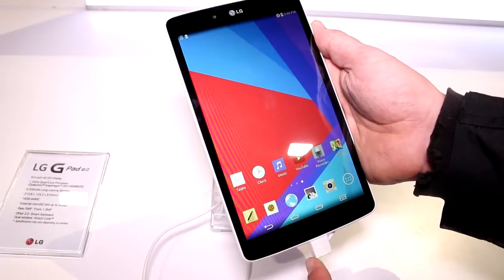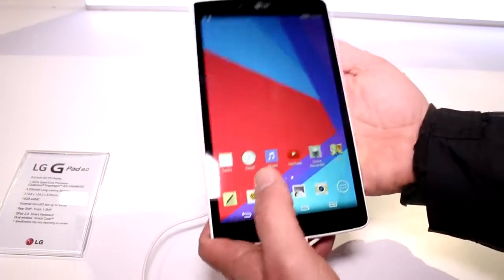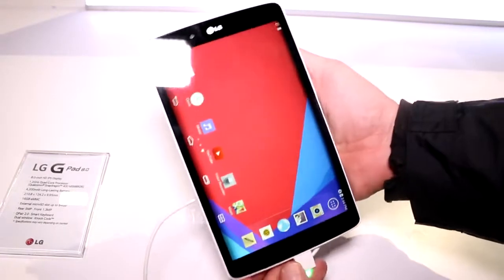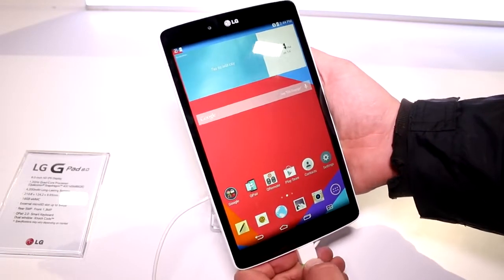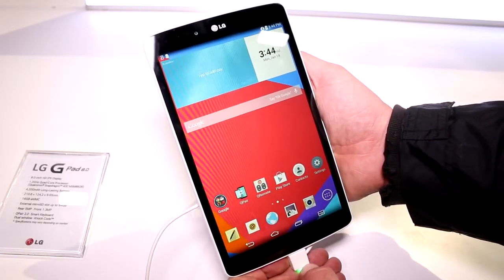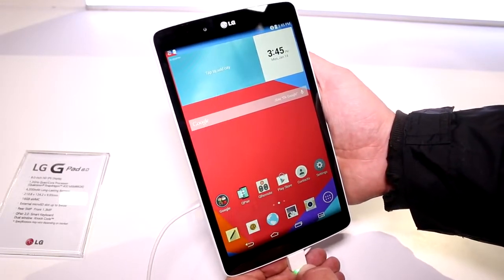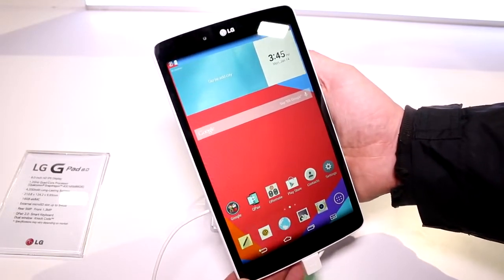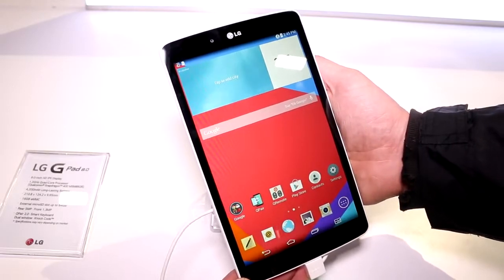We have a 4,200 mAh battery in here. I don't know the exact weight but it feels pretty light. It is fully plastic built and it's definitely a nice little tablet. The 8-inch one is just around 200 euros from listings that showed up at dealers earlier. That's my quick look at the LG G-Pad 8.0. Thank you.